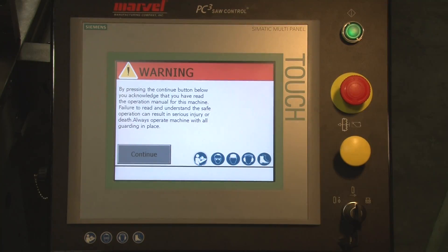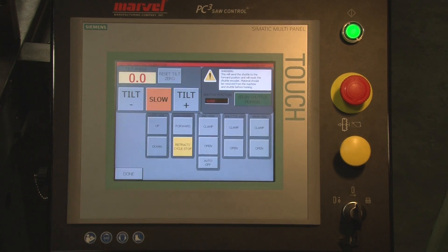Any time we disconnect power to the machine, the machine will require us to complete two simple tasks in terms of calibration. Start the hydraulic button, then continue.